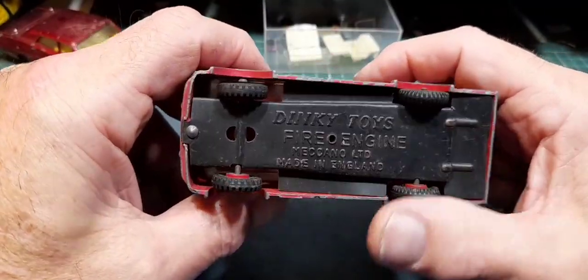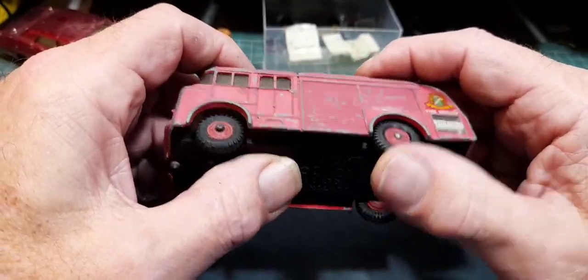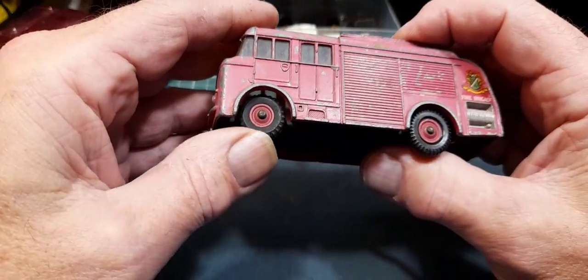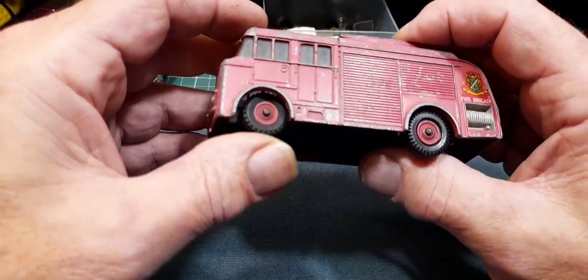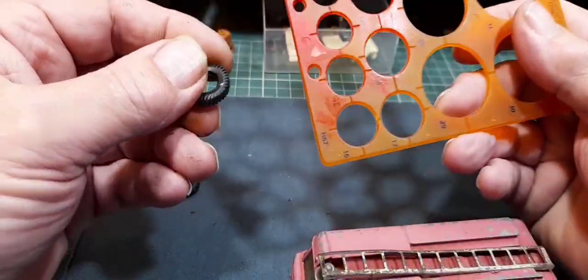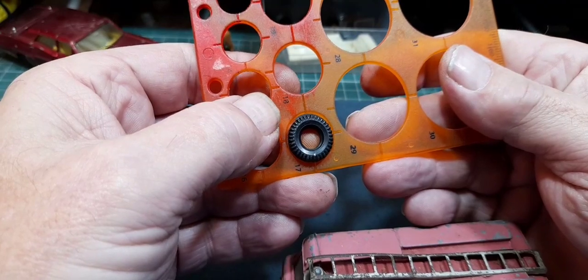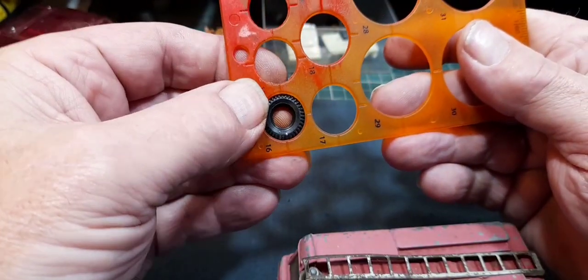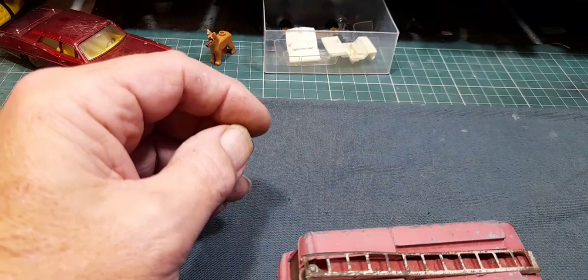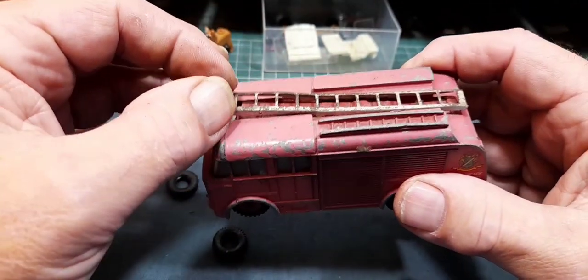Dinky Toys fire engine - that's what it says underneath. It had a couple of split tires on the back so I just fished some out of my spares. These, if anybody's interested, are 17 millimeter treaded tires. I use my trusty circle device - took off one of the tires, checked it: 17 mil, give or take. It's too tight for one side and too loose for the other, so they do vary slightly.